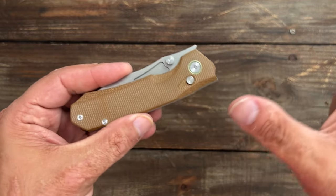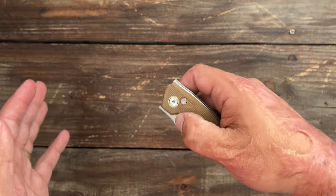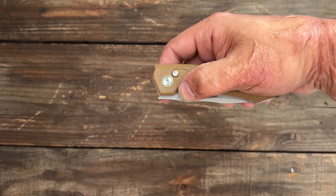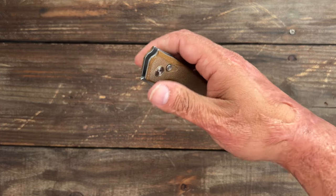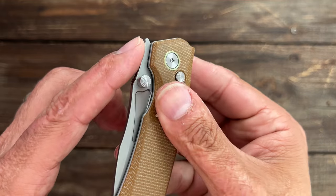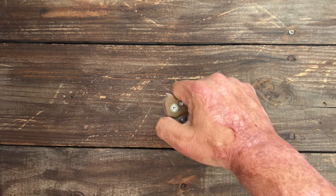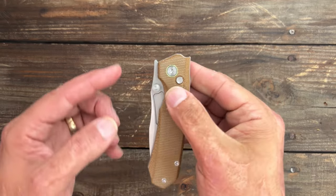Now let's talk about the deployment and the action. This is kind of funny because it's a button lock, and in order to get the break on a button lock dialed in right you have to have it set up pretty good. I noticed right at the back it's got a pretty stout detent — perfect, I should say. I can see they have this that comes up, so I'm guessing this is supposed to be a front flipper. Mine — I can sometimes do it, you know, it's not always perfect.